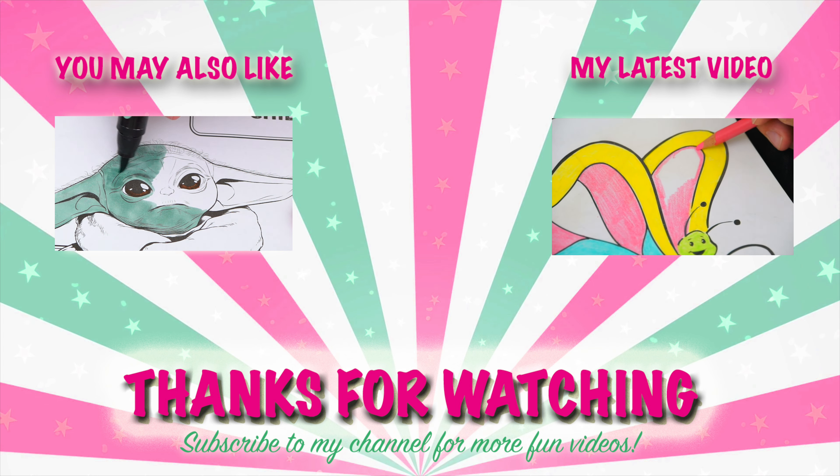Like this video if you like to color too. If you enjoyed this video, then be sure to check out my last Star Wars coloring page video. And don't forget to subscribe and hit that bell button because I post fun videos every single day. Love you guys. Bye!